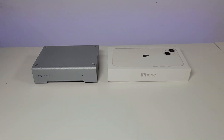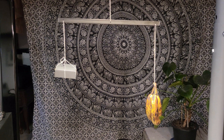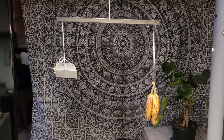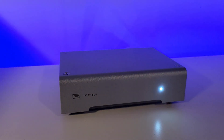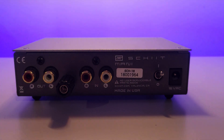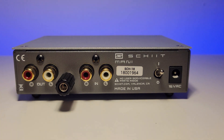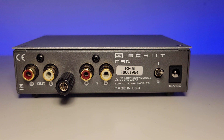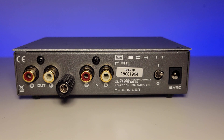The Schiit Mani is a small box — about the size of an iPhone box and the weight of approximately three very ripe bananas. On the front panel you're going to see a white indicator light to show that it's on and the logo, plus a couple of screws on top. Around back you'll find four RCA connectors, single-ended only — nice gold-plated connectors held in there pretty securely — two in, two out, left and right. You also have your grounding post, an on/off switch, and the entry for the power supply plug.